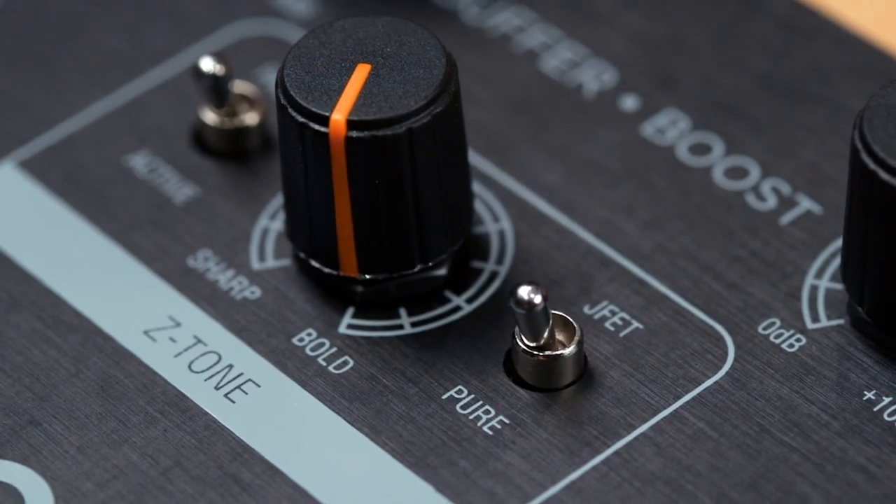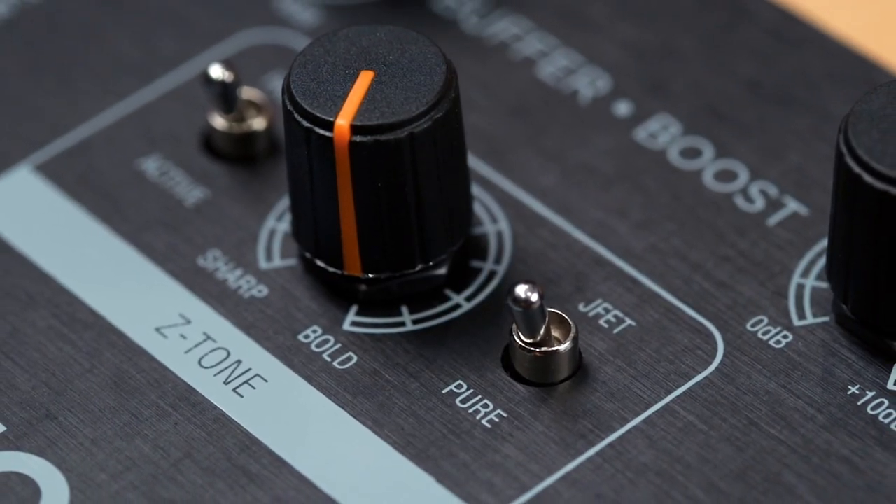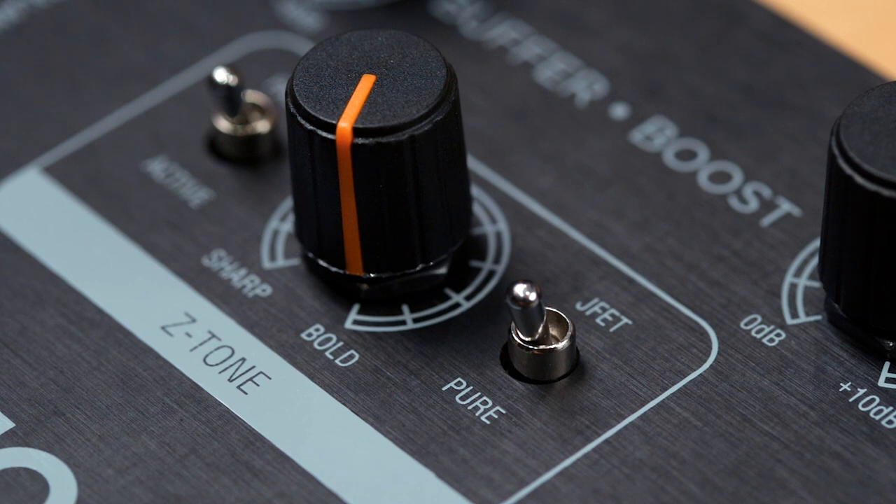Next, Pure and JFET circuits give you more tonal options. Pure is a completely transparent and colorless preamp, while JFET offers a Class A JFET input buffer to add subtle mid-range focus and warmth.